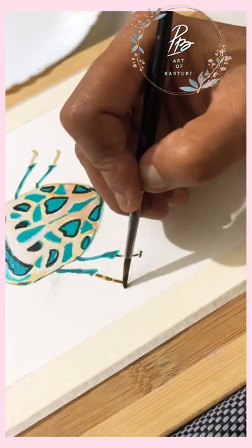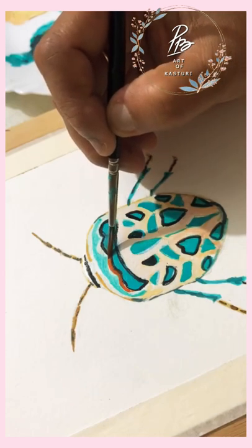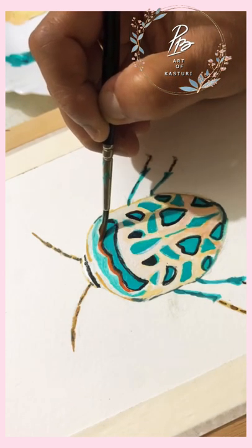And where the highlight is needed, we will highlight it. Now adding orange color so that it will get a little shine. Now the painting is ready.